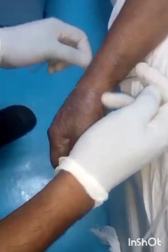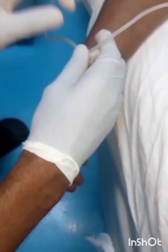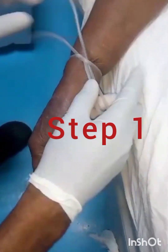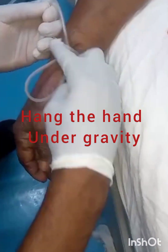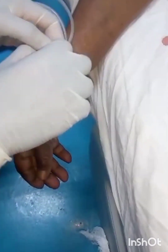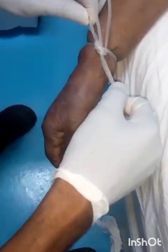The basic principle is setting difficult lines in ICU, especially in an elderly patient. We involve you to hang the hand under gravity. As you can see in this video, I initially hanged the hand under gravity. That will help blood to pool in the veins of the hand.